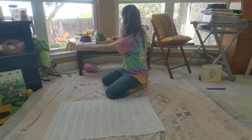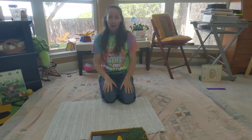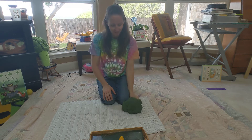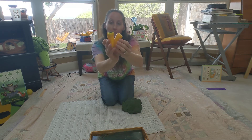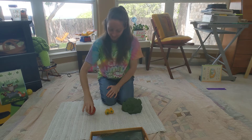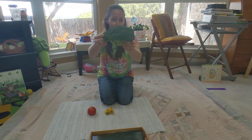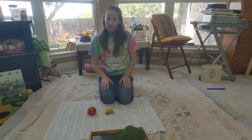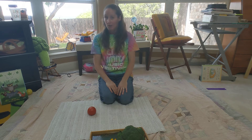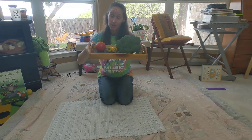I'll show you my materials — some yummy vegetables! You can go check your kitchen and see what you have to share. Broccoli, peppers, tomato. Show me the broccoli. Show me the peppers. Show me the tomato.